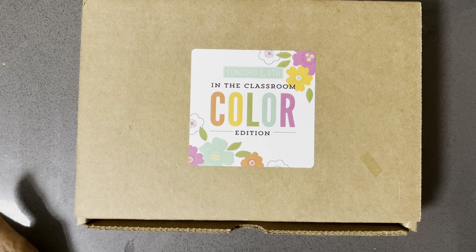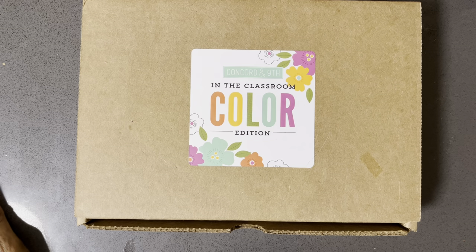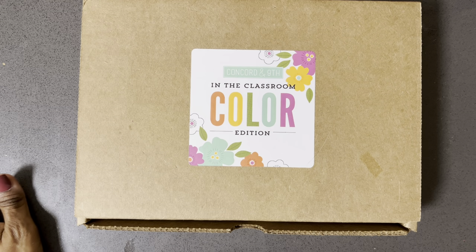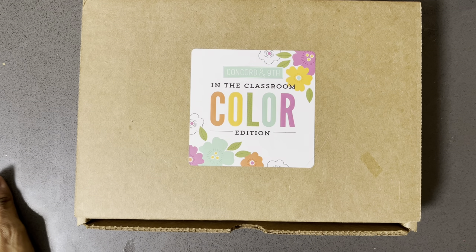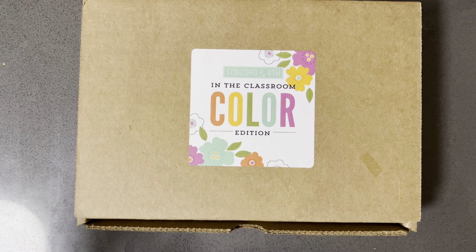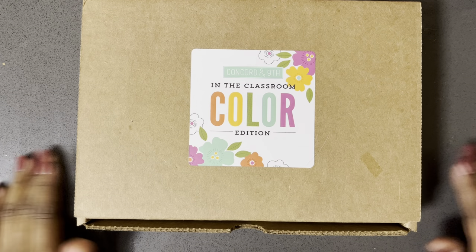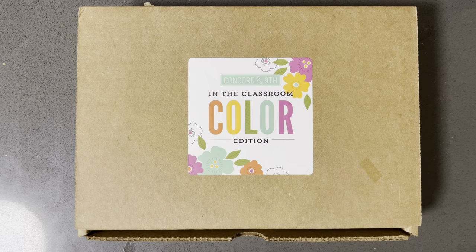Hello to all of my crafty friends out there, this is Mariposa coming to you with the latest Concord and 9th class materials. They're actually doing two classes this year — one is called 'In the Classroom' and the second one is their summer one. I signed up for this one because they are releasing 36 new colors in 2023, and this palette here should give you an idea of what the colors are.